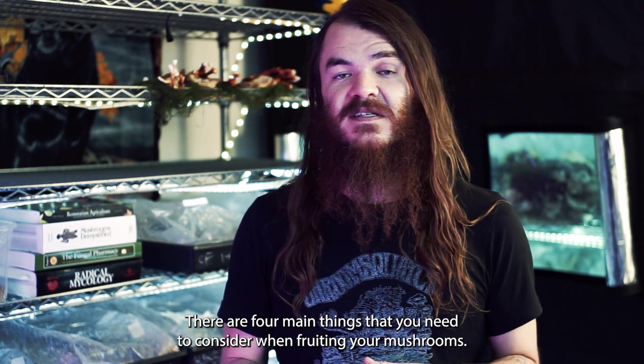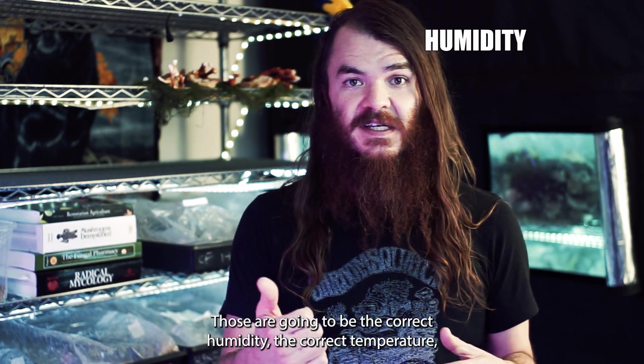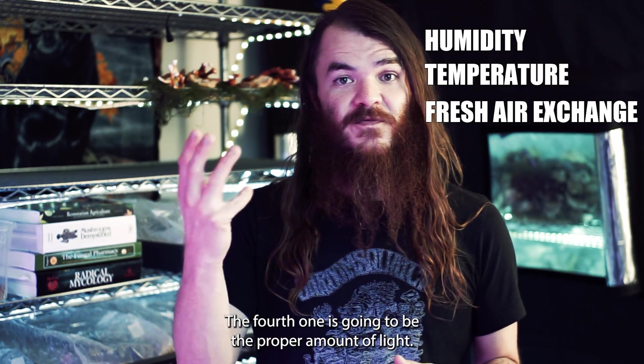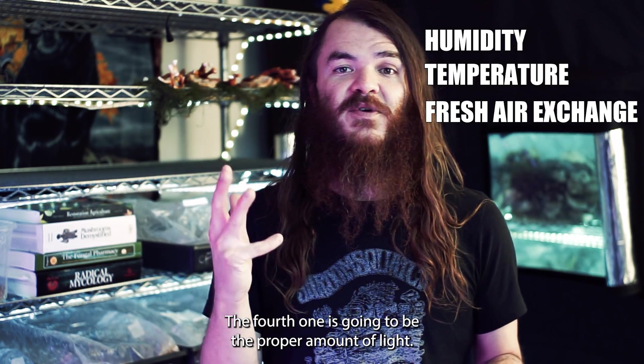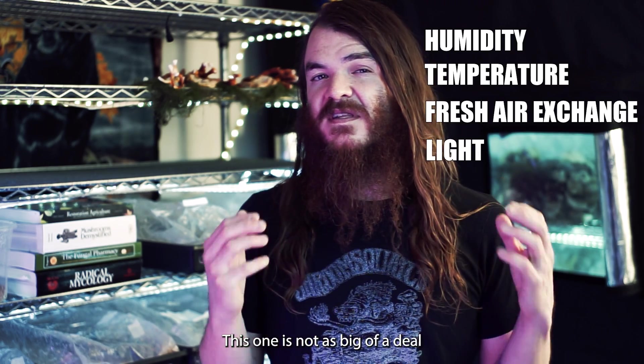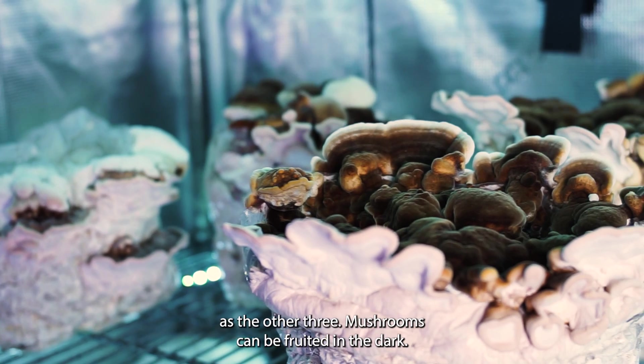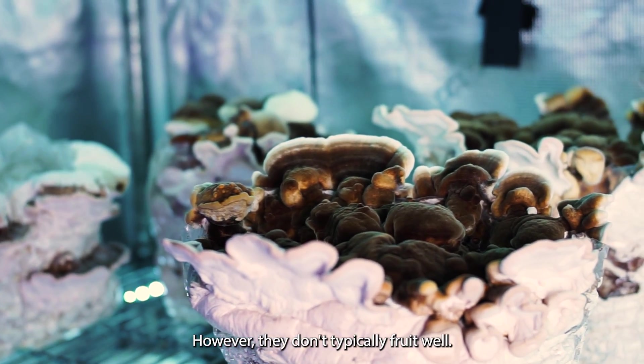There are four main things to consider when fruiting your mushrooms: the correct humidity, the correct temperature, the correct amount of fresh air exchange, and the proper amount of light. The light factor is not as big of a deal as the other three. Mushrooms can be fruited in the dark; however, they don't typically fruit well.